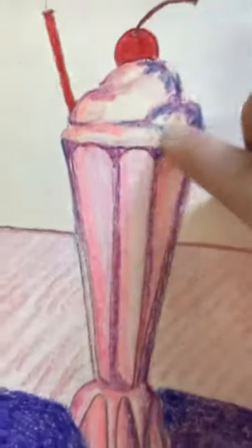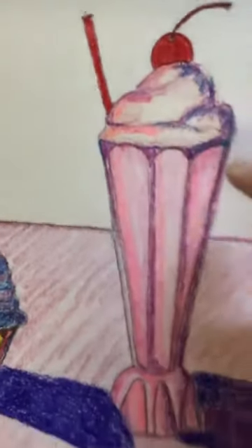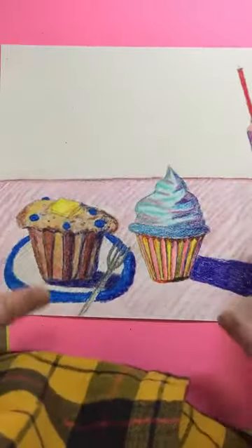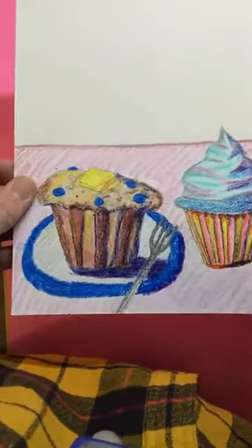I would like for you to do the same thing in your work. Wherever there's shadows, consider maybe using some blues, purples. You could even use a little bit of green too if you want to try something different. Basically, if you could create a nice arrangement of some type of desserts, that would be great.